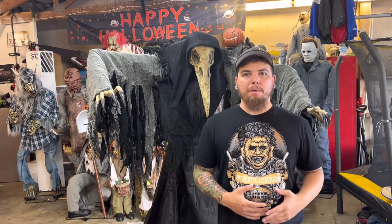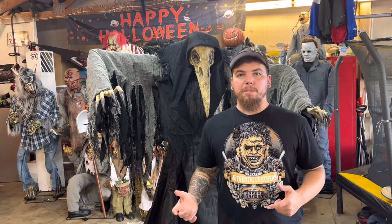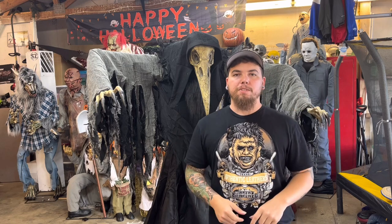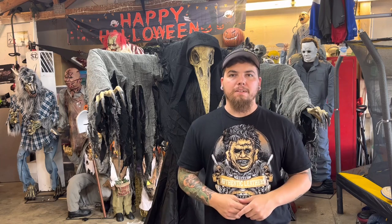If you enjoy prop unboxings, yard haunt builds, or just Halloween in general, make sure to click on the videos popping up at the top of your screen for some more awesome Halloween content. Until next time, I will catch you on that next video. Thanks for watching.